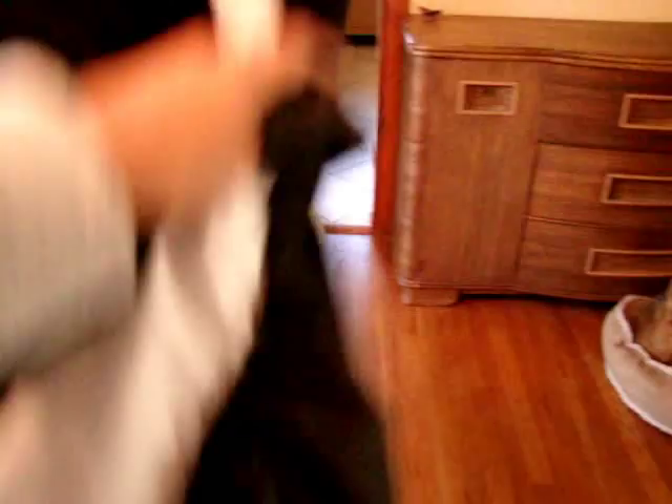Now I'm going to flip this back down so you can see the whole thing. My overlay goes on top of that — I just whip stitched it to the top, and it lays right across the top of that first boning, just up from where that first boning is.